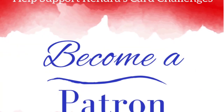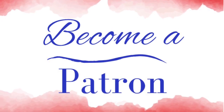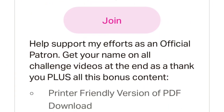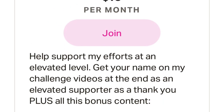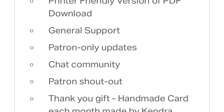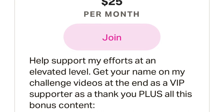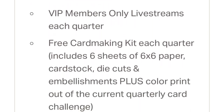I also wanted to mention my membership program for channel viewers, where you can receive additional perks depending on the tier starting at just five dollars a month. All patrons receive a handmade card from me each month, access to a printer-friendly version of the current challenge PDF, plus a shout-out on challenge videos. All Access patrons also get early access to challenges and bonus free printables for ten dollars a month. The VIP patron level includes everything mentioned plus a card-making kit each quarter, a color printout of the quarterly card challenge, and a quarterly live stream session with me for VIP members only.